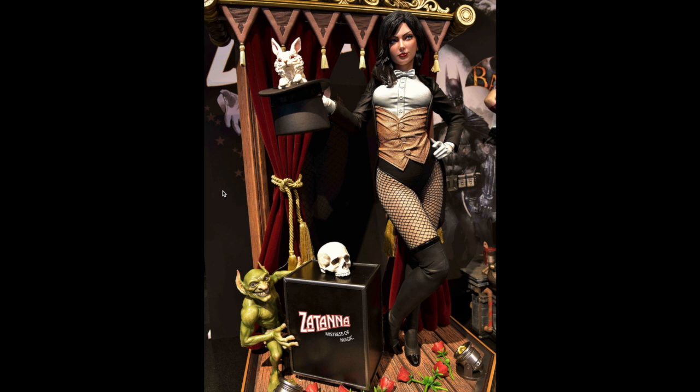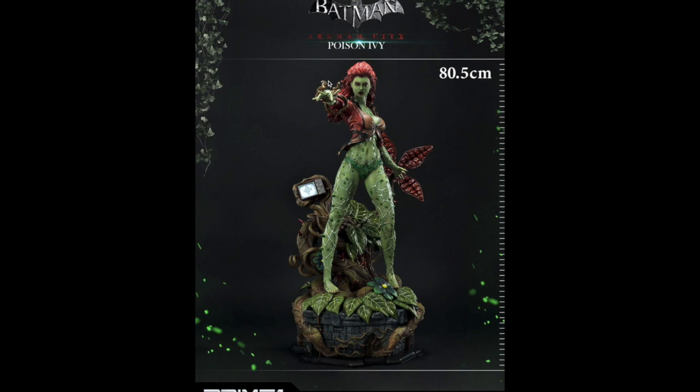They'll probably announce it, come out with photos, and then put it up for pre-order. Now wrapping up — my last statue that is currently up for pre-order is the Poison Ivy from Batman: Arkham City, Prime One Studios. The regular is $1,099 and the exclusive is $1,149 — just $50 more. Height is 32 inches or 80.5 centimeters, arriving May through August 2021.